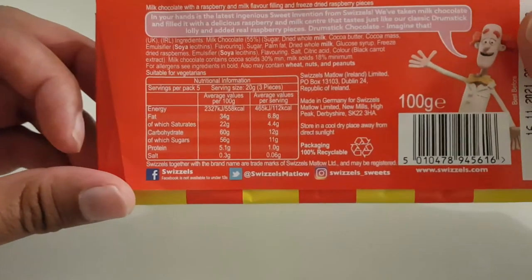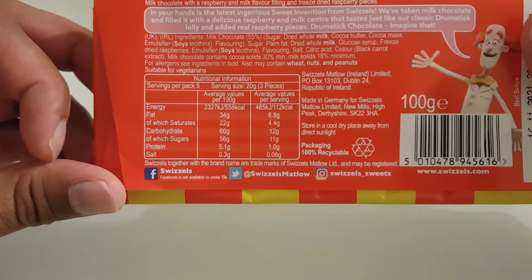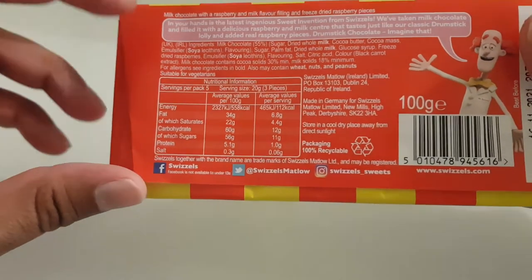In terms of nutritional content, I'll just put it there — I won't go through it too quickly, so if you want to read it you can just pause the video and read that.